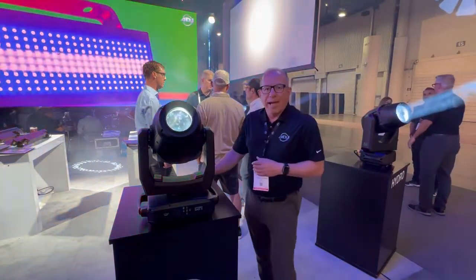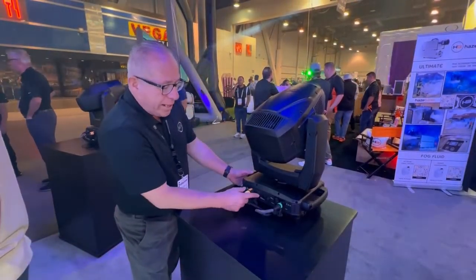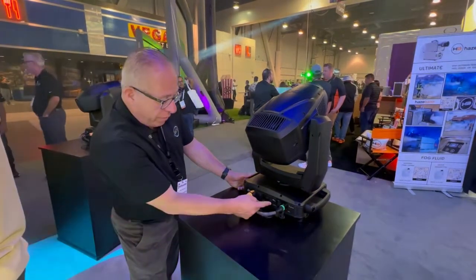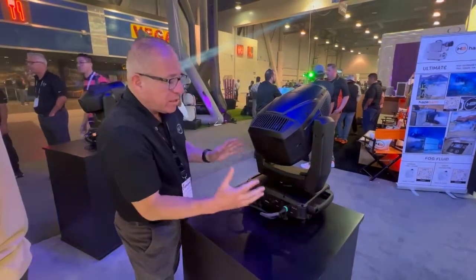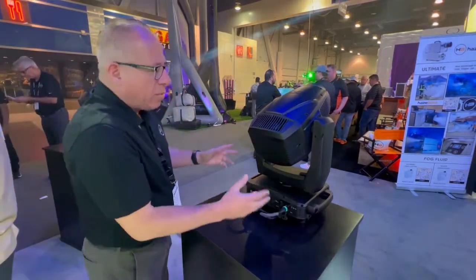If you pan around the back, we'll show you the back end of it. So if you look around the back, you're looking at a true one-in and one-out. You also have XLR in and out, 5-pin DMX, and then you also have your fuse here. And again, this is a fully enclosed IP65 fixture, but the size is the most important thing.